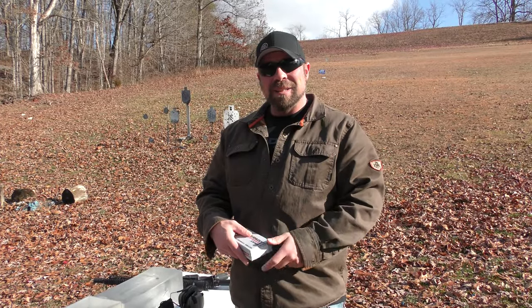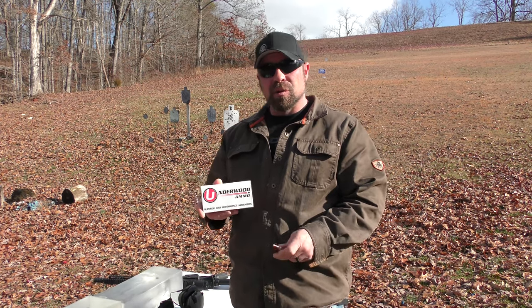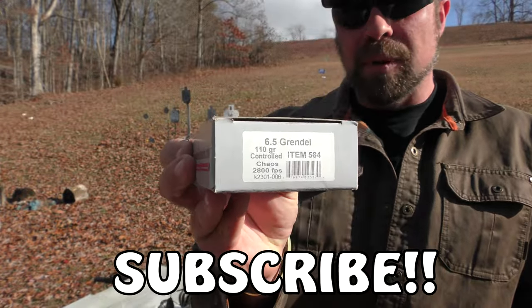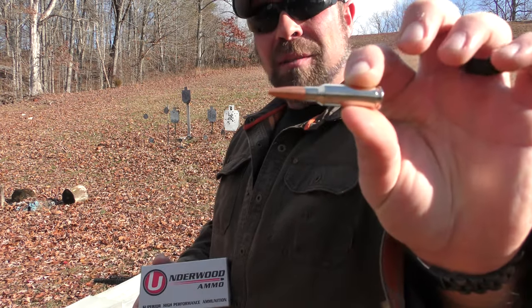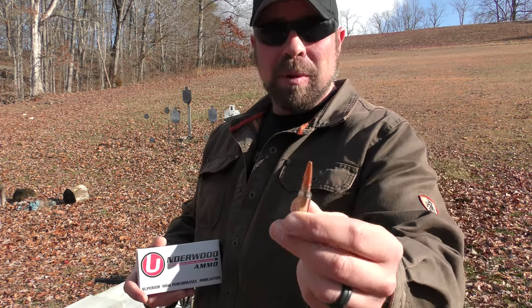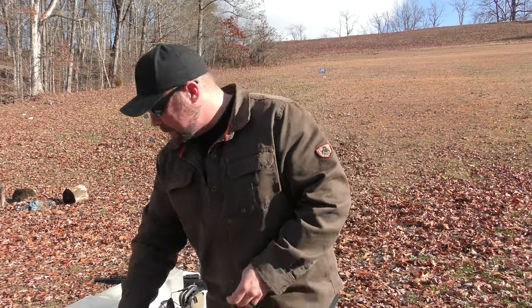Welcome back to the Gun Dungeon, guys. We've got some Underwood ammunition here to test in gel today. This is the 6.5 Grendel 110-grain Controlled Chaos, claiming 2,800 feet per second. I'm going to be shooting it through a 16-inch barrel, so we'll see what the velocities are. Good-looking round — I believe this is a monolithic, all-copper bullet. Starline brass, as Underwood typically does. Can't say anything bad about that.